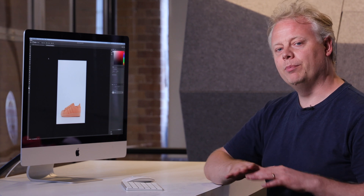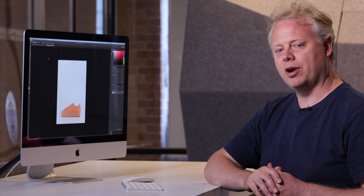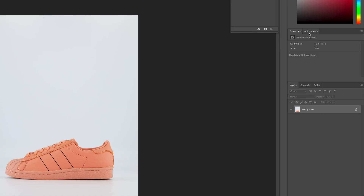I'm going to show you a quick way in Photoshop to blow out the background of an image to get a nice pure white behind the product without affecting the product too much. I have my image open here and I'm going to first make the shoe look the way I think it should look. I'll go to my adjustments and do a little bit of a contrast adjustment.